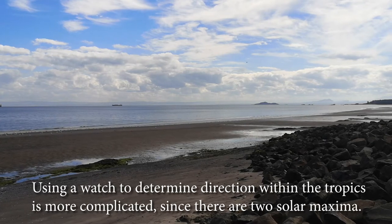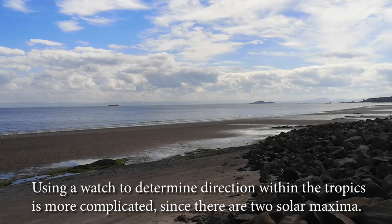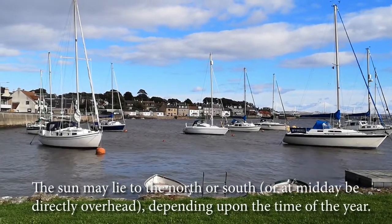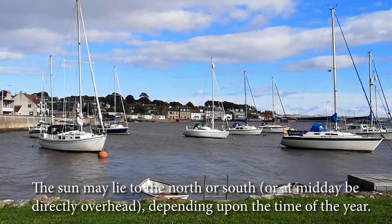Using a watch to determine direction within the tropics is more complicated, since there are two solar maxima. The sun may lie to the north or south, or at midday be directly overhead, depending upon the time of the year.